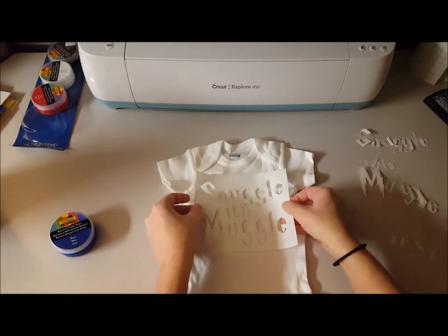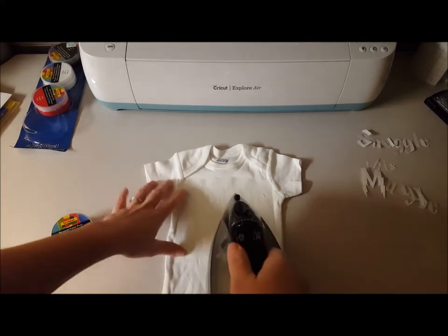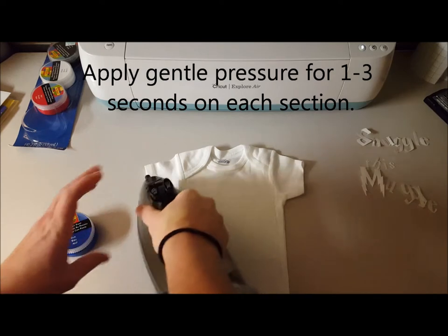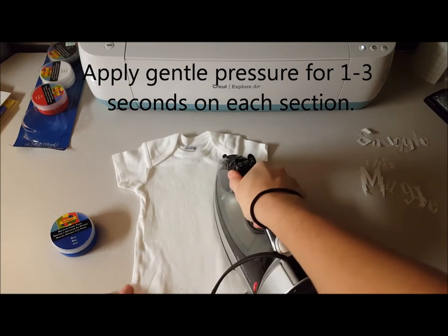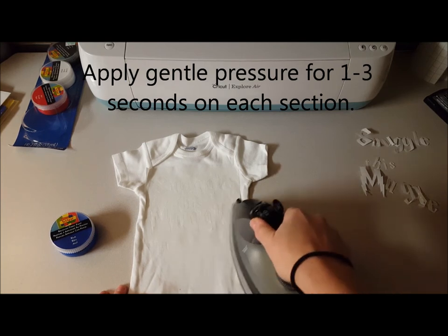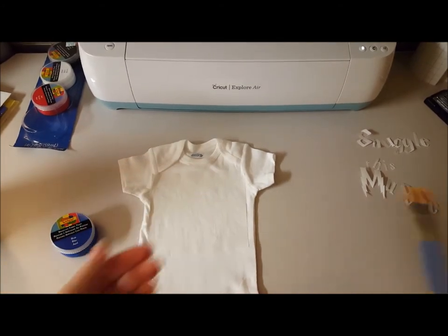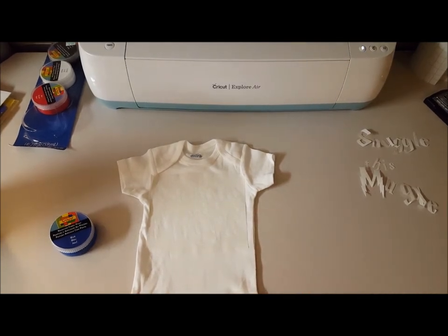I have my onesie here and I'm just going to lay the stencil on it and iron over it. You'll find that it sticks — it's more of a pressure thing than a sweeping motion, so you want to apply pressure all around it. Make sure you're putting pressure on those corners specifically because they will bleed if you're not careful. I have this ironed on pretty solid. I'm using a regular bristled brush from Hobby Lobby — I might use the smaller one since it's a onesie with smaller areas.